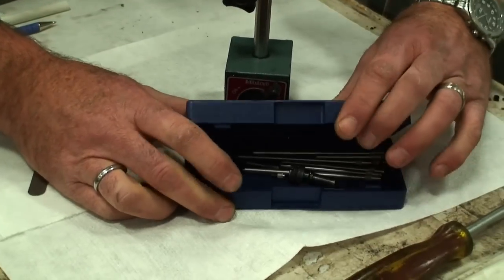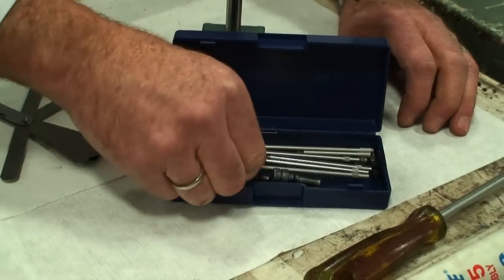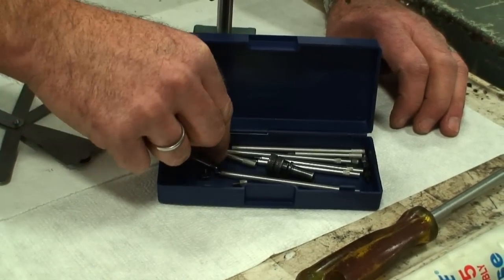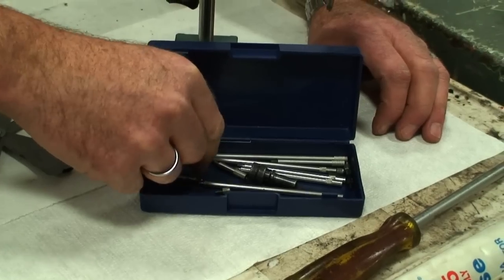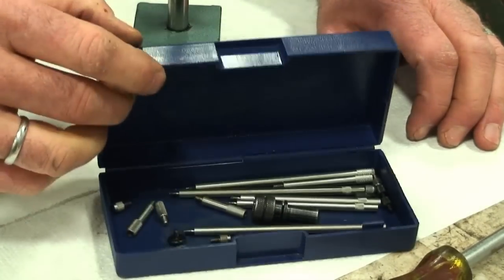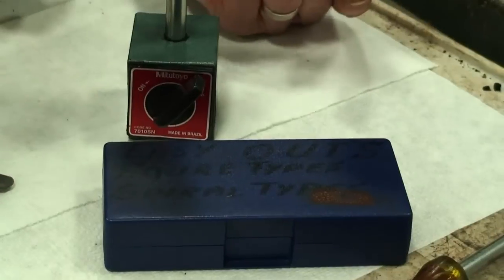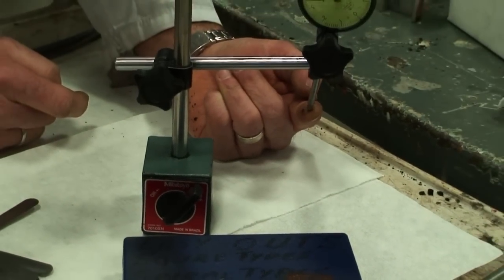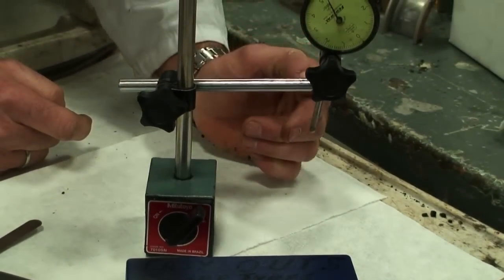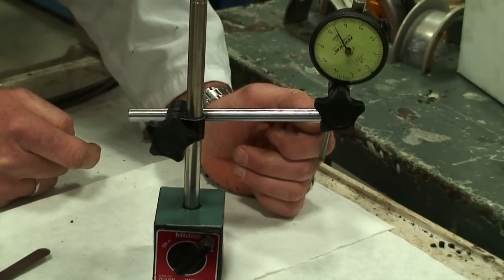This little box here contains a bunch of various lengths and various end configurations that will help us do the measurement process. We can adjust all this onto the end of the dial indicator so that we have the correct depth to be able to get into the block or in an appropriate position to actually do the end play measurement.